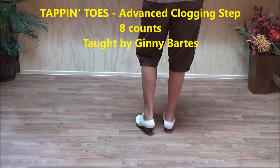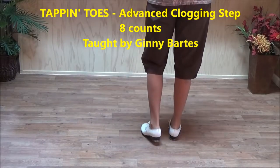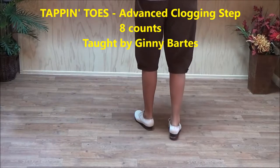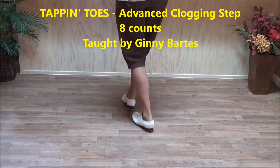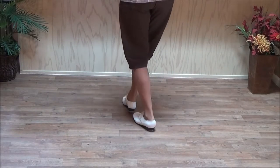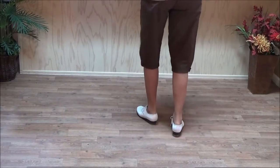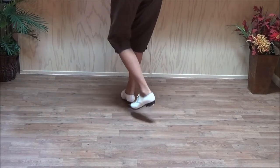This clogging step is in the advanced category of steps, and it's called a tap and toes. It starts with a double step, and you're going to double toe step in front, double step step back, double step back, double step step. So you double step, double in front, double to the side.